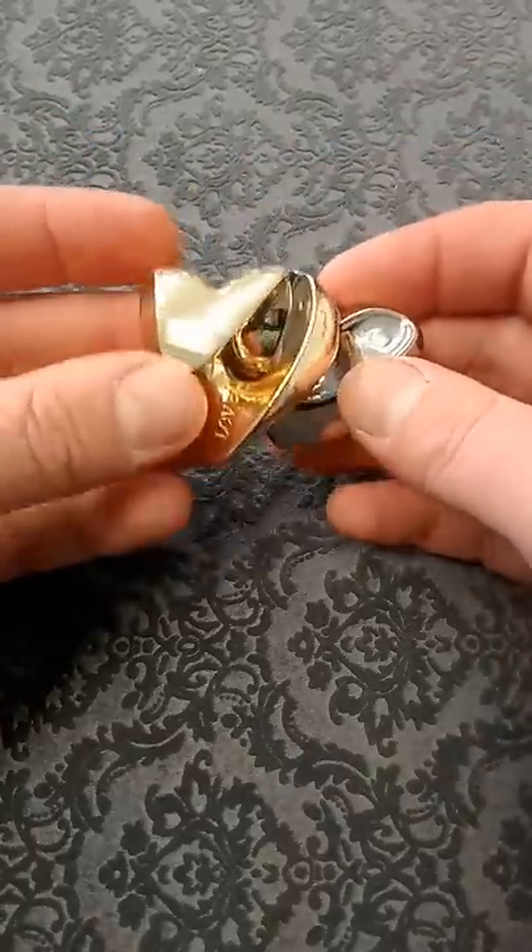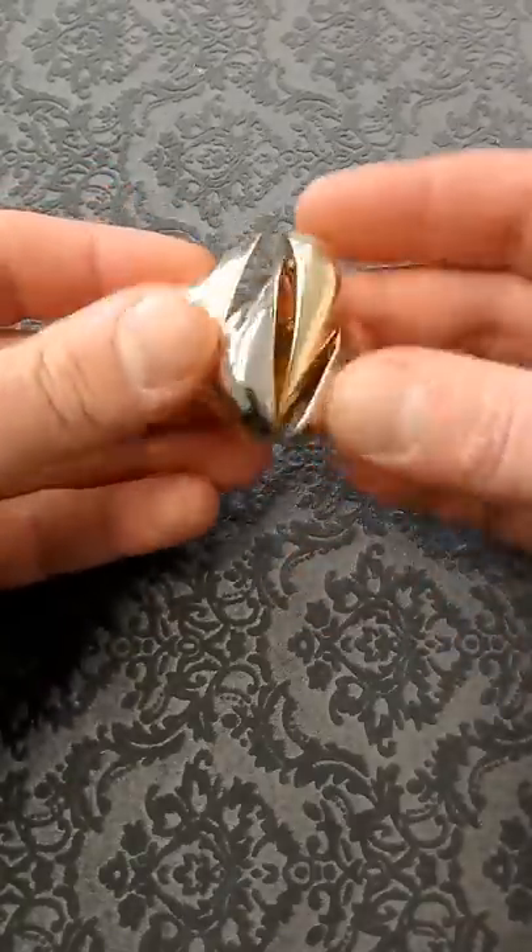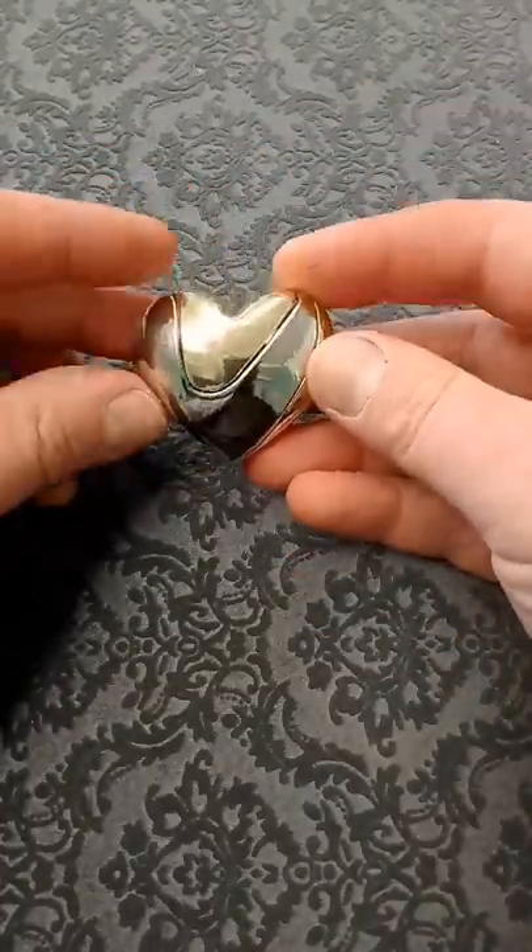What we need to do is position the pieces in the right way, then with one smooth movement they fit together like that.